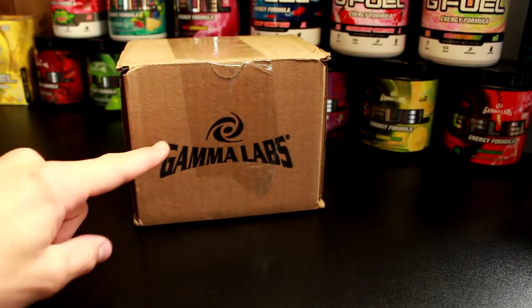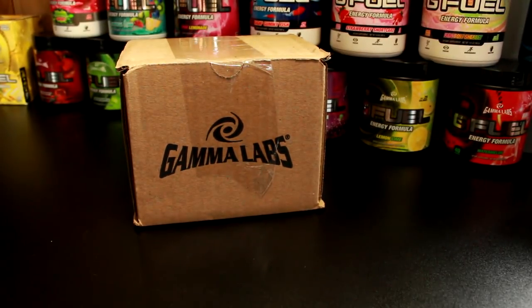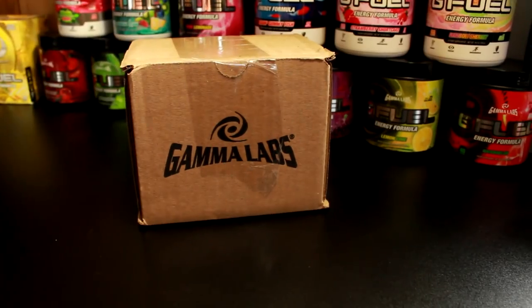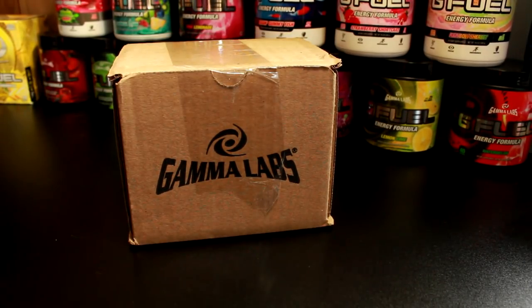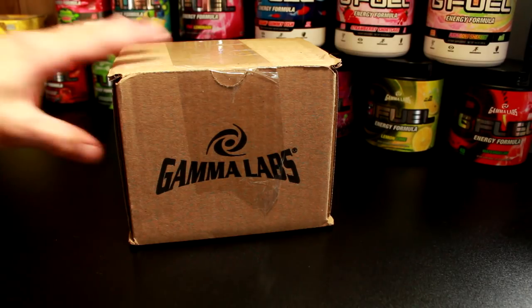What's going on guys? In today's video we are going to be unboxing and trying the brand new G Fuel Energy Crystals. So let's go ahead and open these up and see what they are like.